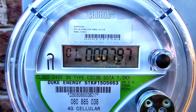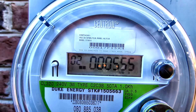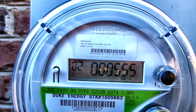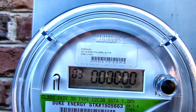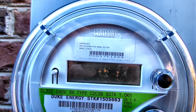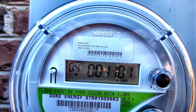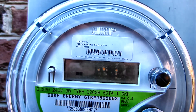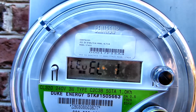This screen indicates the amount of power that you're receiving from Duke. This indicates the amount of power that you're sending back to the grid — notice the arrow is moving to the left. This next screen I'm not sure about.